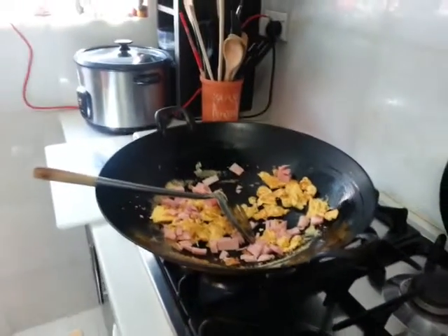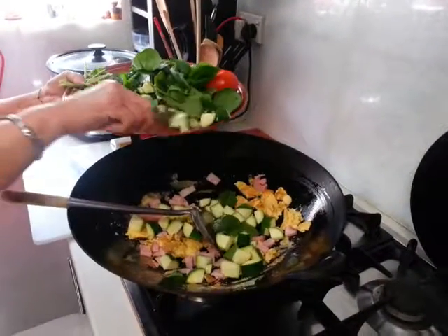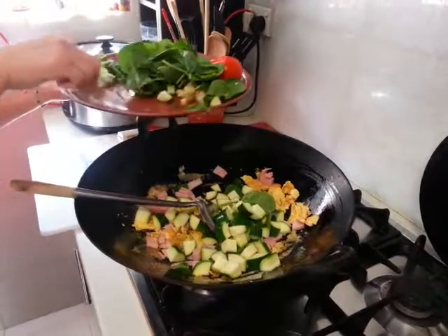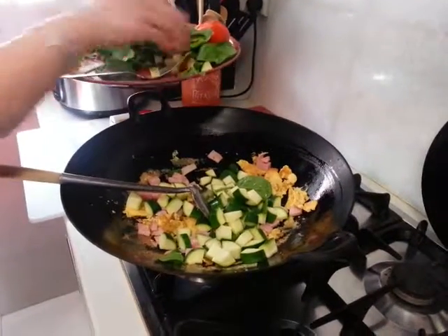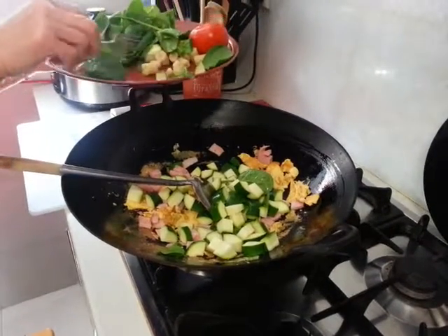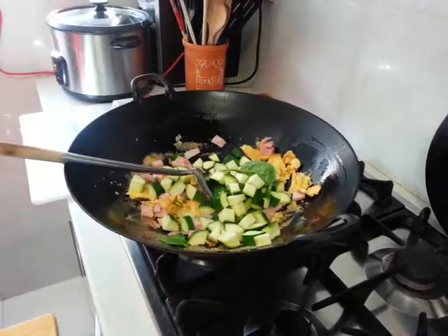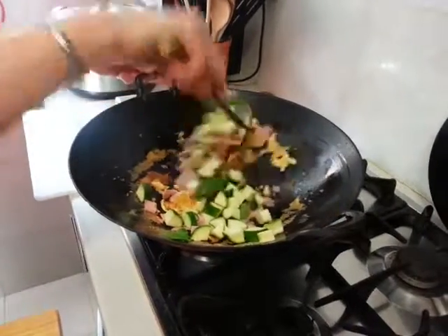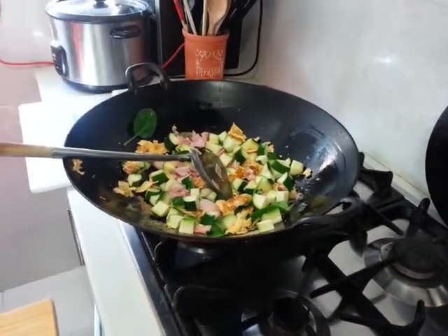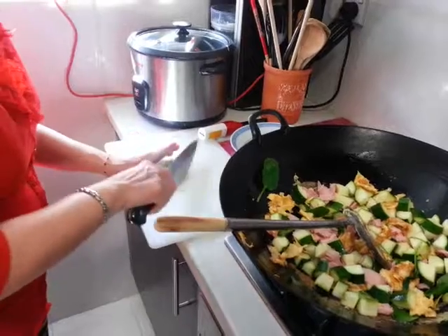Then I will add in my zucchinis. I have zucchinis here, and I also have some baby spinach, young corn, young baby corn, and a tomato which I will add at the end. If you have fresh coriander, you can add some — chop, chop, chop and just throw it in.